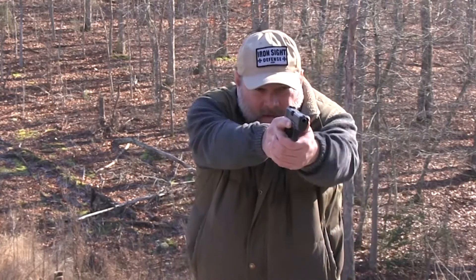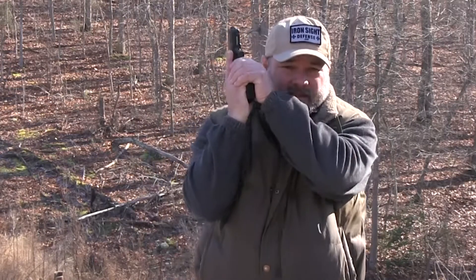The situation we're going to consider today is what happens if you draw your weapon, you have to get to work — whatever it is you're going to do — what do you do from here? There is low ready and then there's high ready. What do we need to do in each position is what we're going to consider in this video.